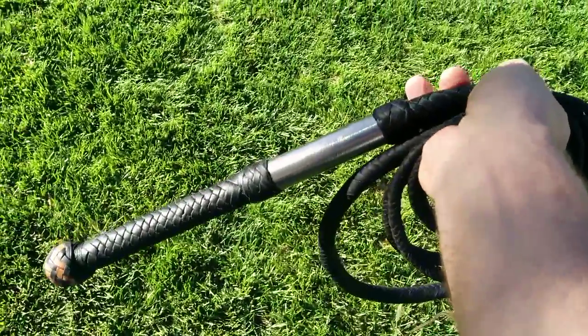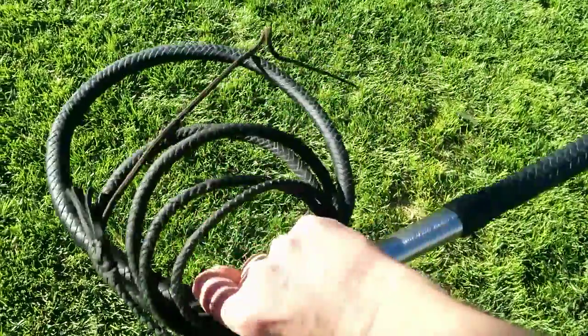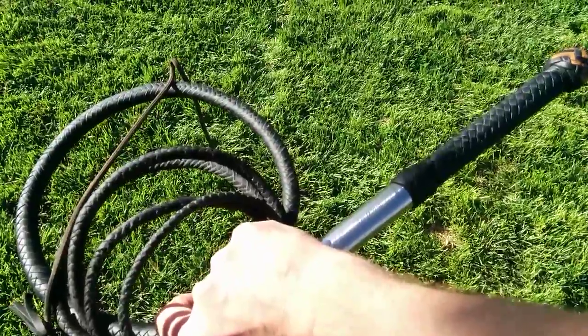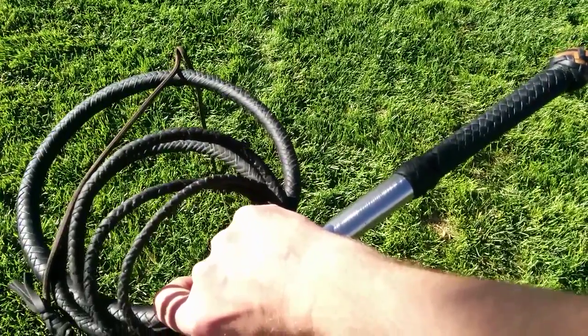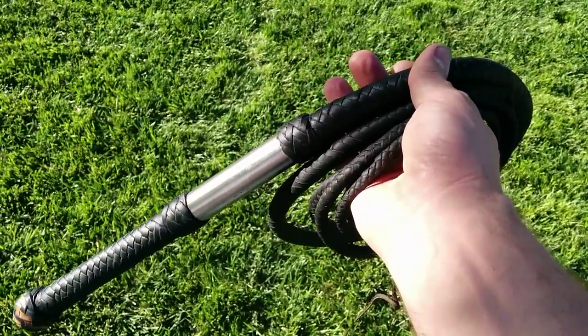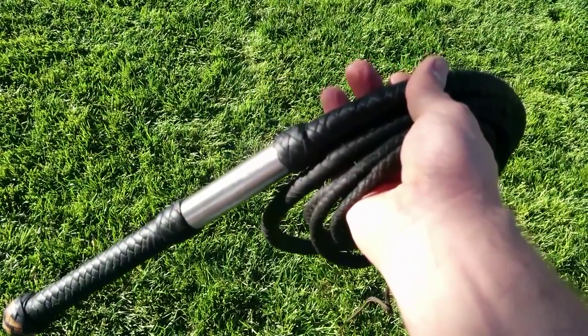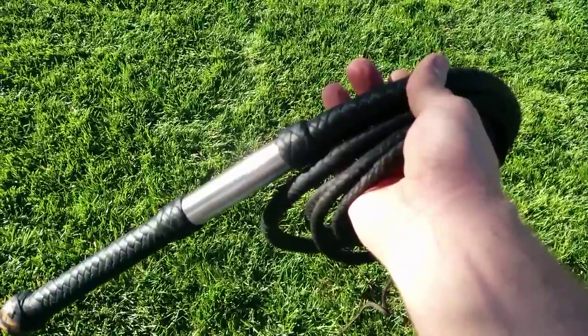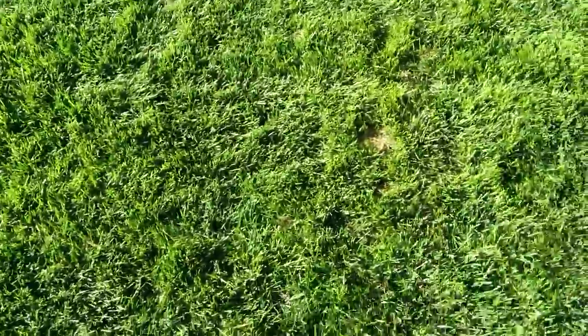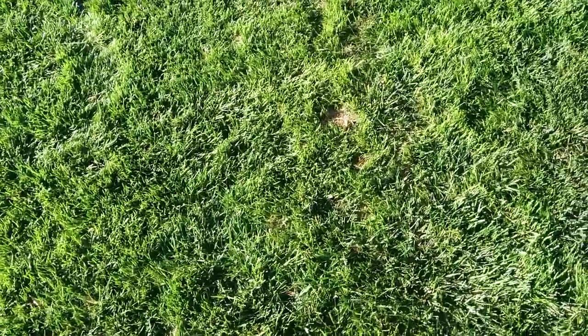This is a 10 and a half foot — just a hair under 11 feet actually, but we'll call it a 10 and a half foot long bullwhip. It's a three-belly bullwhip made out of the soft oily nomad hide. When I bought that it was like 22 square feet of hide; I made one whip out of it and then had a bunch left over, so I made this one out of it and I brought it with me so you can see what it looks like.